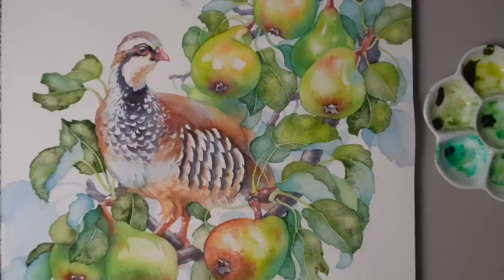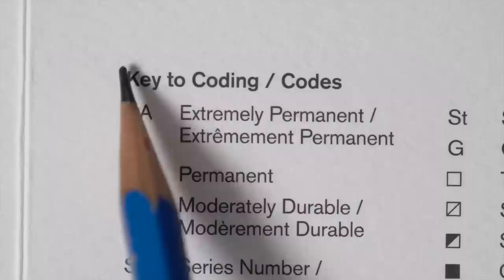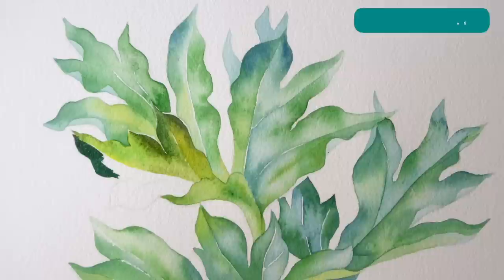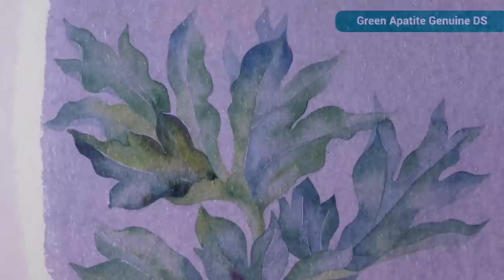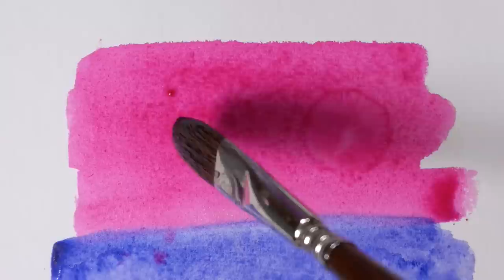Granulation isn't always listed on tubes, so check the manufacturer's website or a dot chart — I love dot charts. It usually looks like a capital G. For example, on this Winsor & Newton dot chart you can find it next to every pigment sample. I have an entire tutorial on YouTube and Patreon about using granulating pigments, showing two of my favorites that are perfect for greenery, beginner-friendly, and create gorgeous results instantly. Finally, even non-granulating or slightly granulating pigments can create texture and blooms — the darker and more saturated the mixture, the more pronounced the effect.